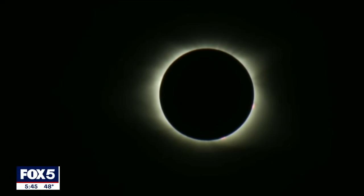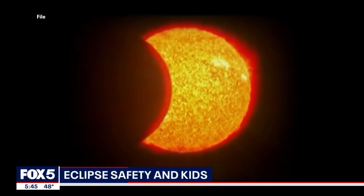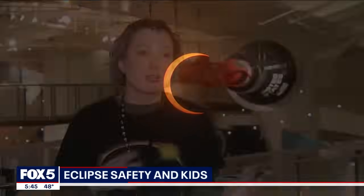In just a few days the Sun and the Moon will be perfectly aligned and we will get to experience a total solar eclipse. Here in the city we're gonna get partial coverage — up to 90%. The next one in this area is around 2079, so when we say this is once in a generation, we really mean it.